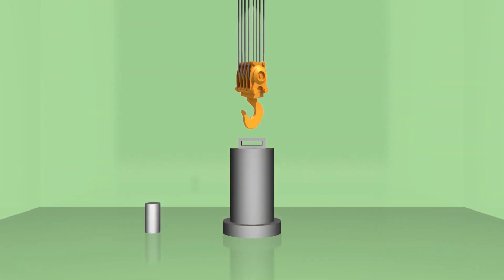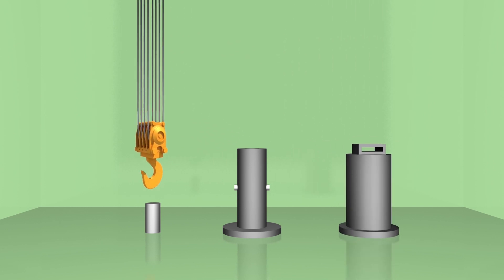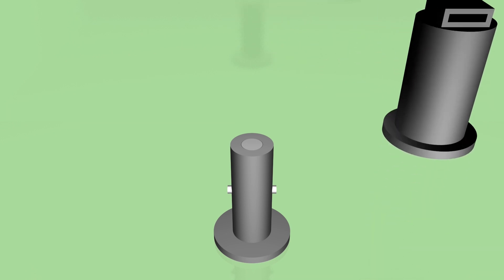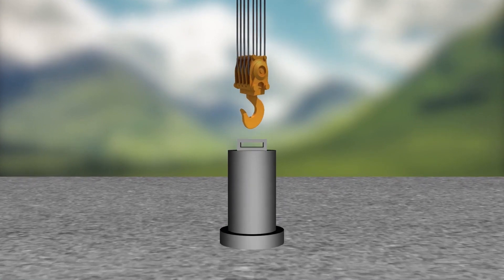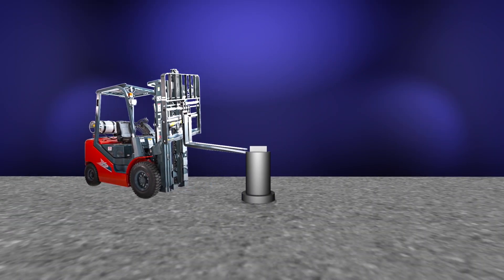The U-233 canisters we'll be processing in hot cells will be much higher in radiological dose than those processed in glove boxes. Because of this, they will need to be packed into lead shielded carriers in our Building 3019 storage facility. The overpack and carrier weigh thousands of pounds, so a forklift is used to transport the canister to Building 2026 where processing will take place.